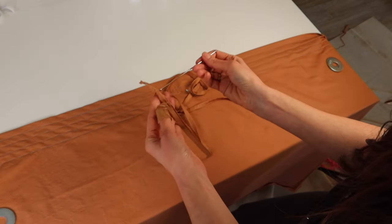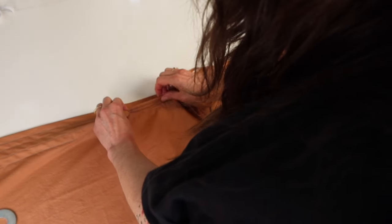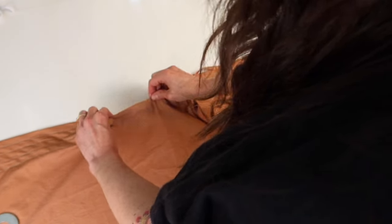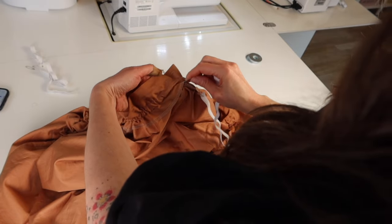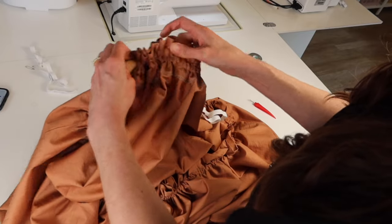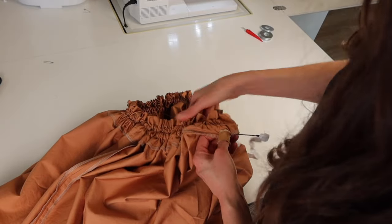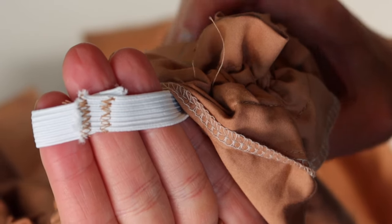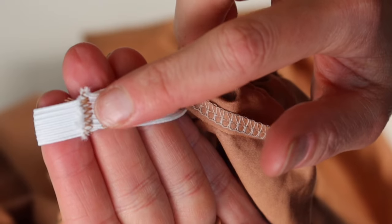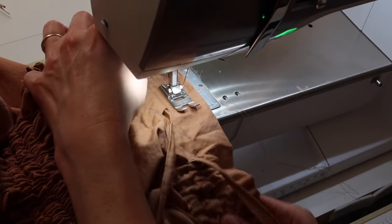Start by threading the drawstring into the third channel. Doing the drawstring first avoids bunchiness from the elastic. Next, thread the first piece of elastic into the second channel from the top using a bodkin, safety pin, or whatever method you prefer. Then thread the second piece of elastic into the fourth channel. For each piece of elastic, stitch the ends together with a zigzag stitch — two rows for extra security. Once the elastic is sewn, finish sewing the gap you left for threading.